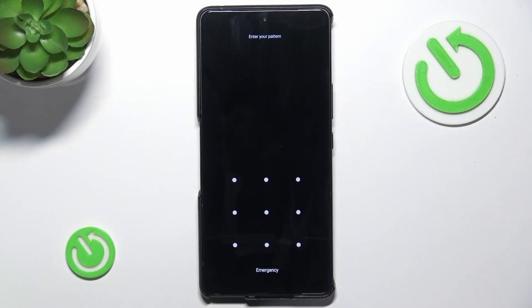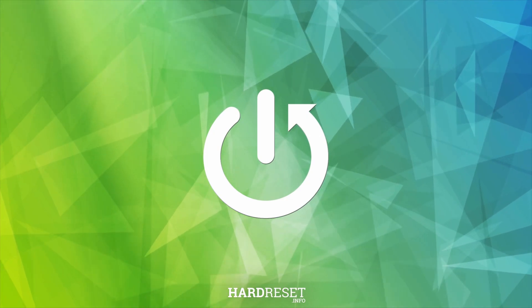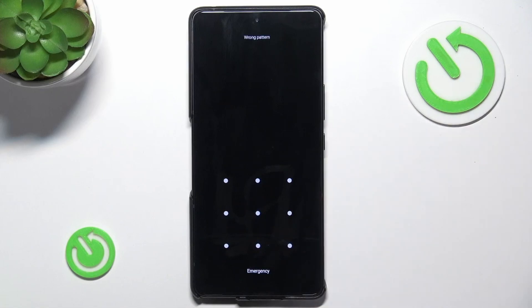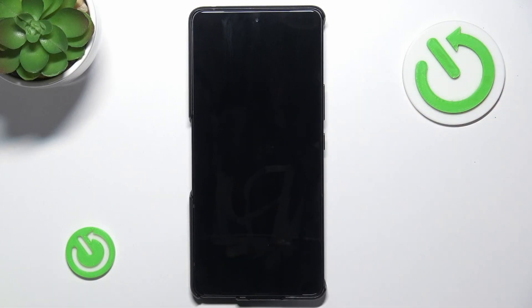Hello! In this video I'm going to show you how to factory reset your ASUS ROG Phone 9 Pro if you don't remember the password for it. As you can see, I cannot unlock the phone with the password here, so I need to hard reset it via recovery mode.